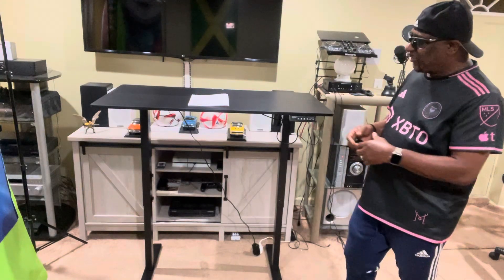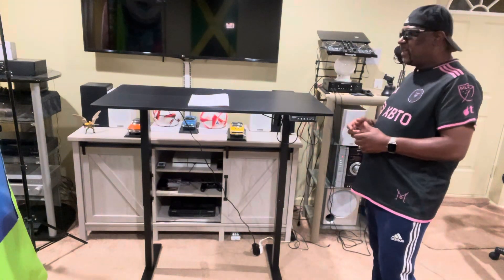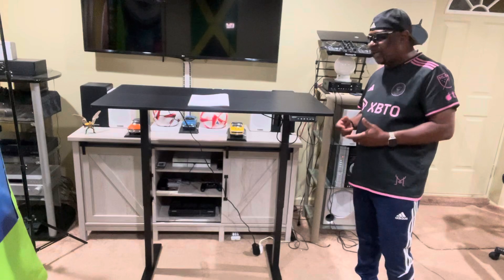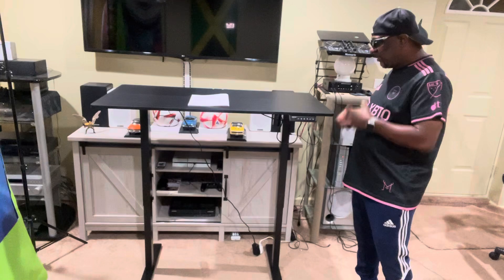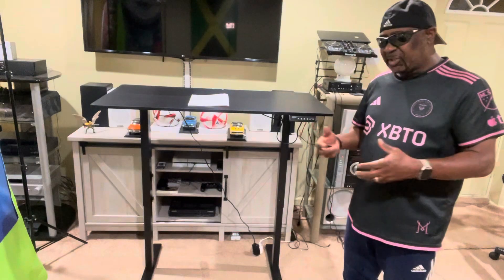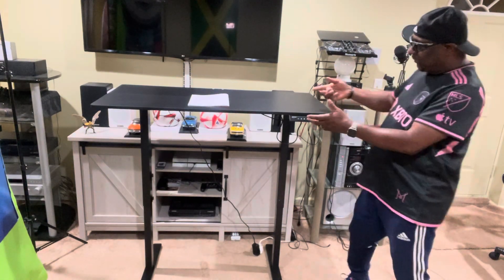Right now I'm loving the desk and I recommend it to anyone looking for a standing desk. It's very portable — you can take it anywhere in the room. I got it on TikTok Shop on a flash sale, so check it out.